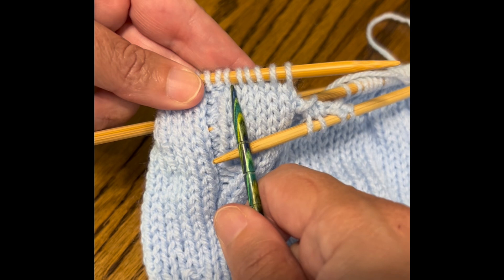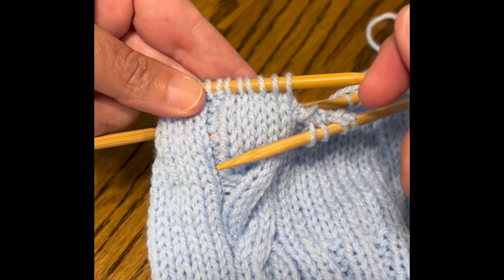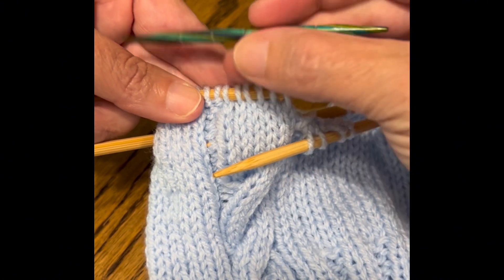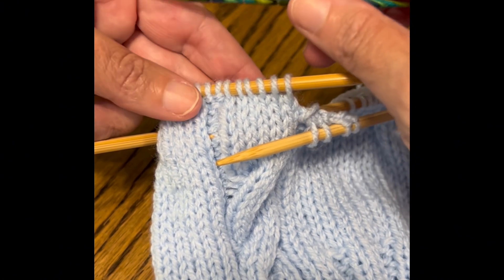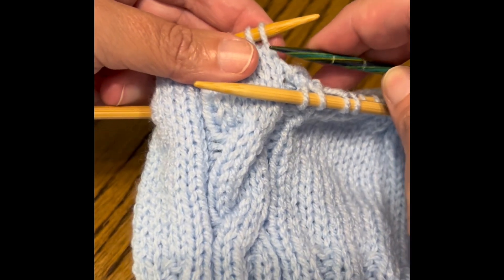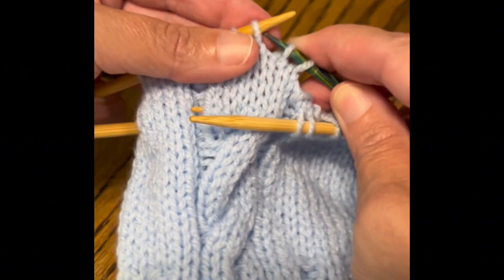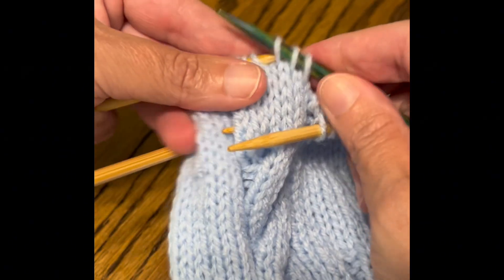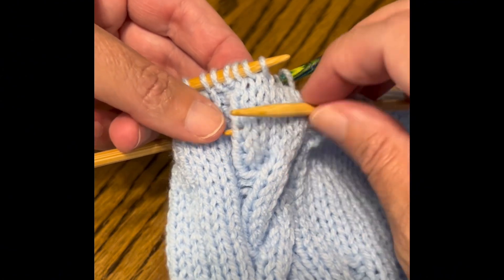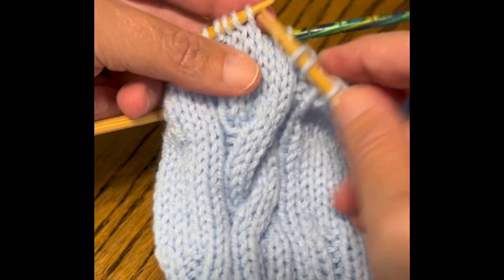We're working with these six stitches by moving three of them to the back and three to the front. I have my KnitPicks cable needle, and I'm going to slide three stitches onto it. This cable calls for holding that needle to the back.